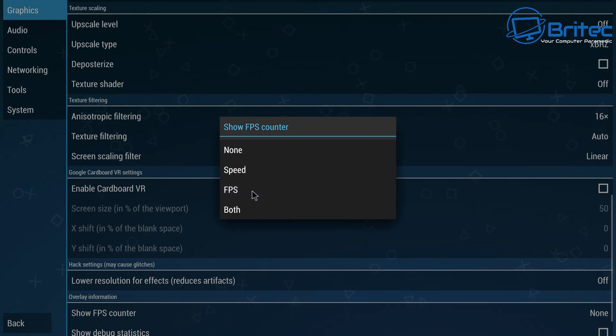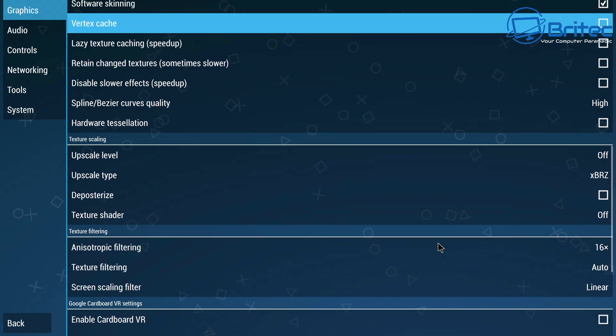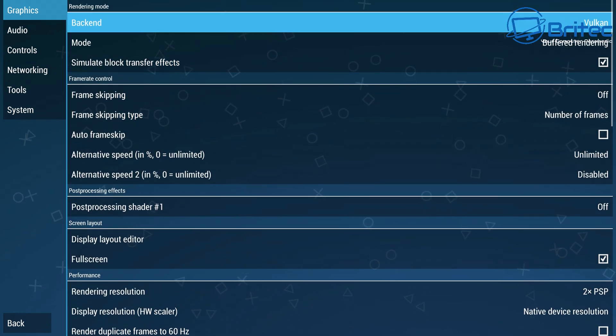I'm going to quickly go into some gameplay using the PPSSPP emulator. I've set it up for Vulkan rendering and 2x upscale resolution. The FPS counter is enabled so you can see the actual frame rates we're getting from this single board computer. These settings are mostly left as default — rendering resolution 2x, backend set to Vulkan. We'll play three or four games and see the FPS results.